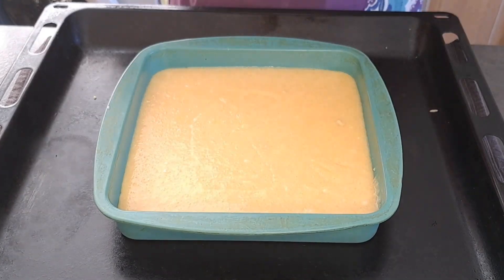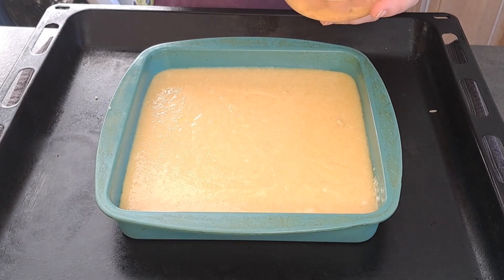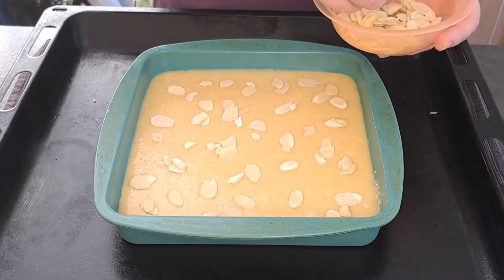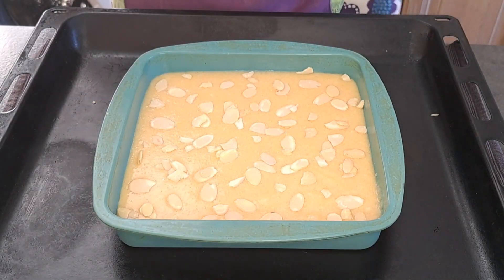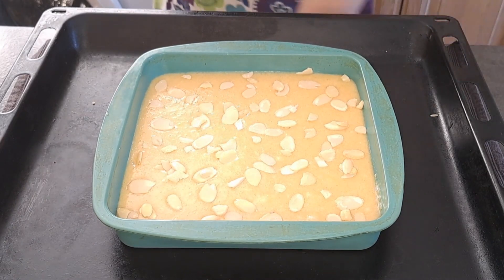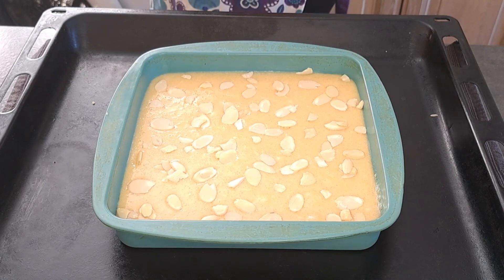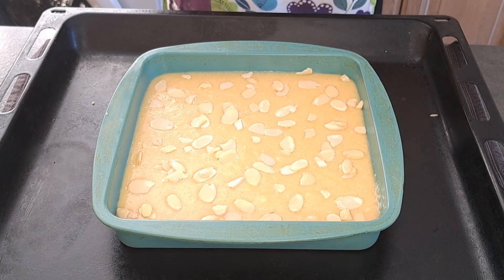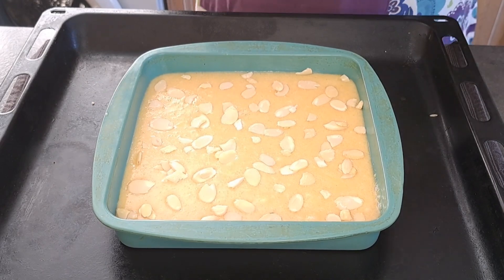I'm now going to take my flaked almonds and sprinkle them over the top. I have preheated my fan oven to 180 degrees. I'm now going to bake my cake in the oven for 16 to 18 minutes, or until it is firm to touch.